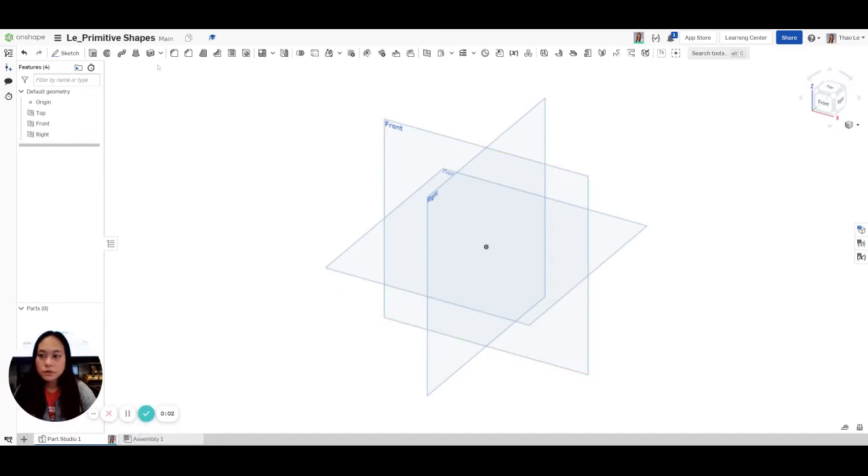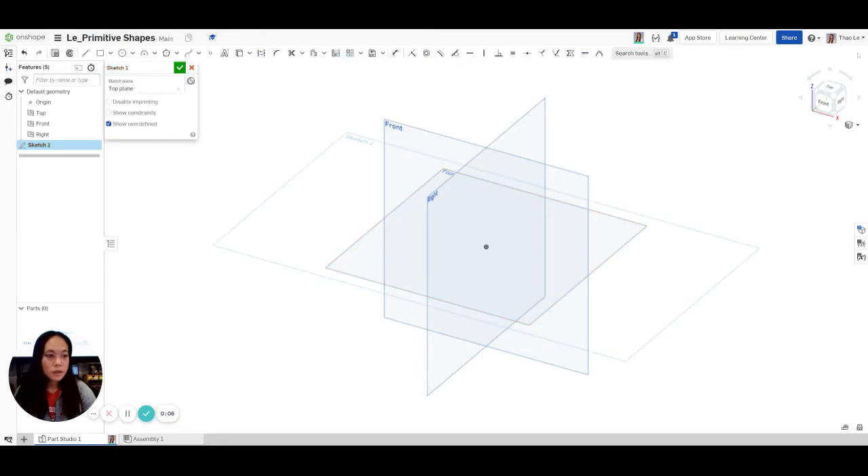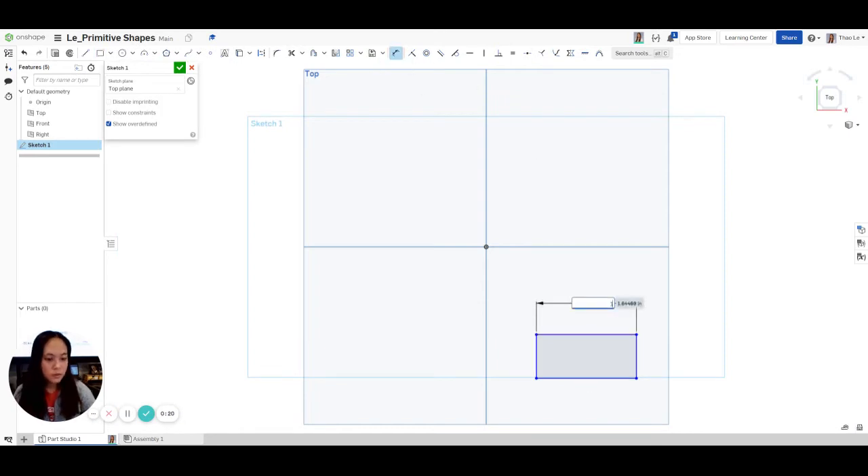We're going to go to Sketch, then click the top plane, and go to the top view. We're going to create a corner rectangle, click on it, and go up to Dimension. This is going to be 1, hit Enter, and then the top and the bottom is also going to be 1.